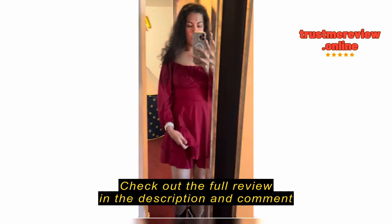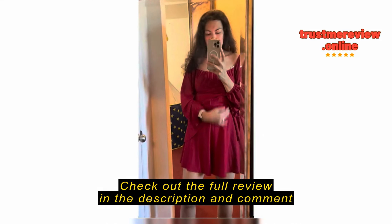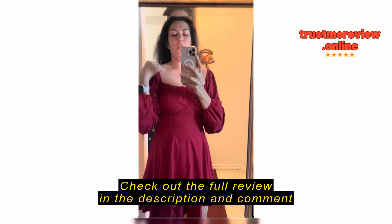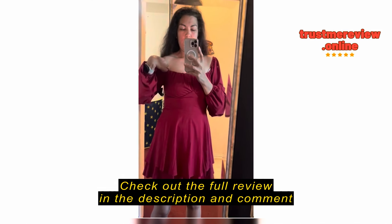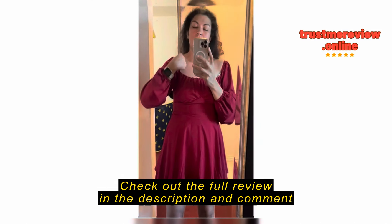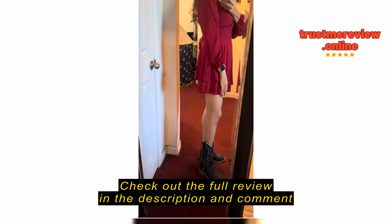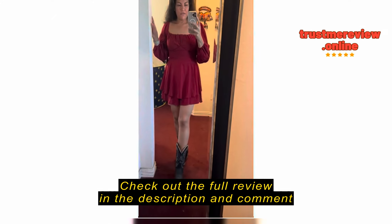I'm giving a review on this beautiful red dress-slash-shorts. This is what it looks like — it's very flowy. You don't have to worry about the wind picking it up since you're not having anything under, which is great because it's shorts. You can wear it like this or you can wear it like this.